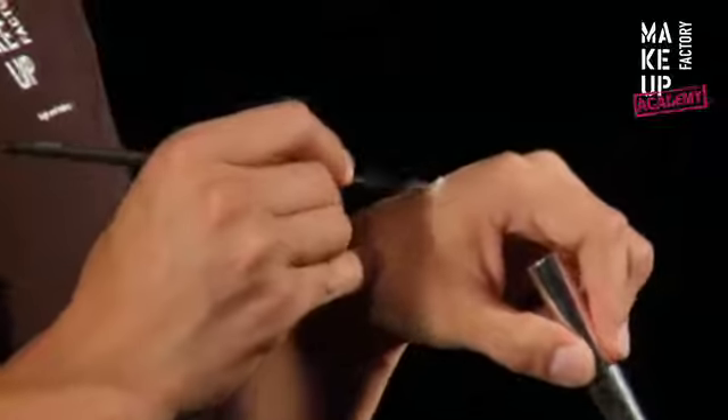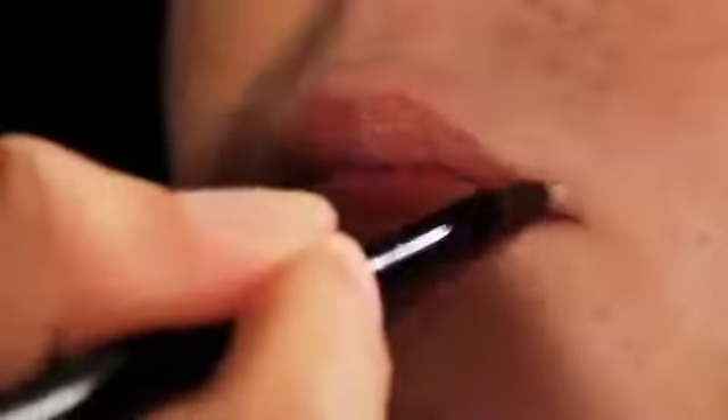To create a natural voluminous look for the lips, we simply apply the light reflecting concealer around the lip contour. Lightly blend it downwards so that there are no white lines.